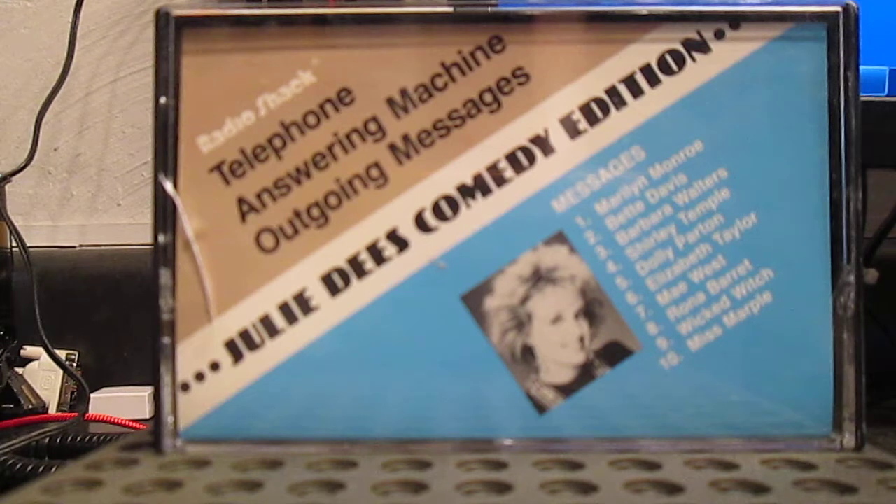Hi there. It don't matter that I'm not here, because I've got this here recording device to take my calls. Here you call again, sounding better than a body has a right to. And leave a message so I will really know that you have called again. And here I go.